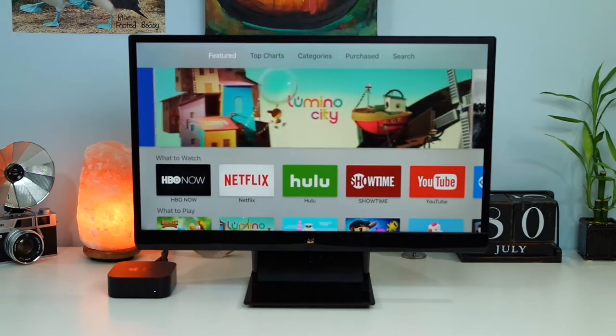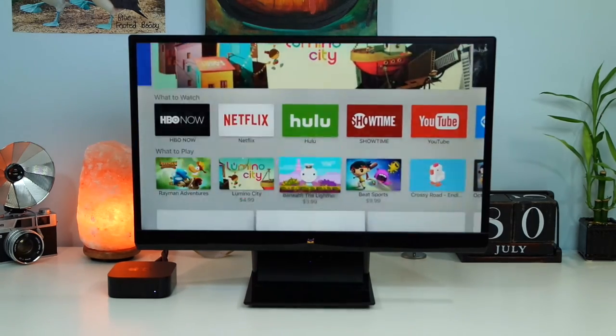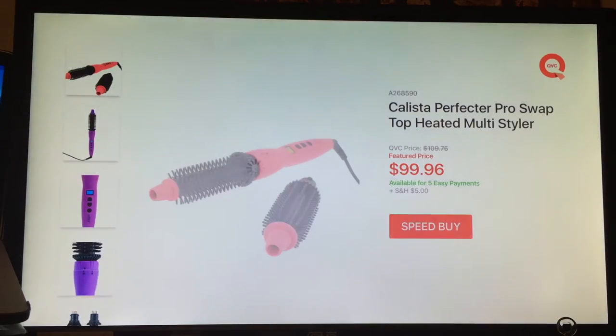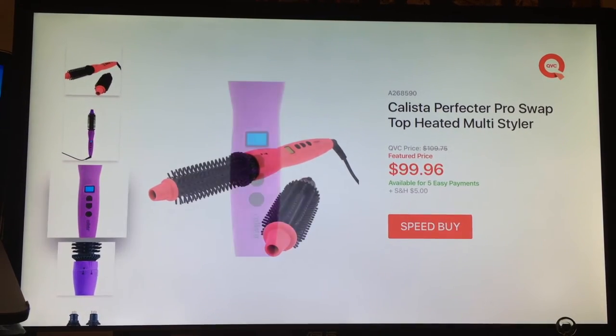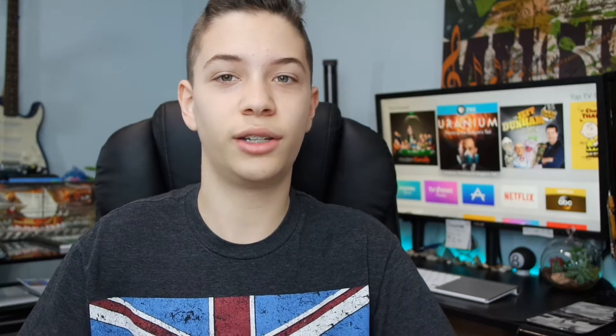There's also the introduction of the App Store for your TV, which brings many more options compared to what the old TV could offer. Developers can now make apps specifically tailored to you sitting on the couch watching your TV. One app, for example, is QVC — they brought the live video of QVC and the products they show on regular TV and added the functionality to purchase those products right then and there from your TV.